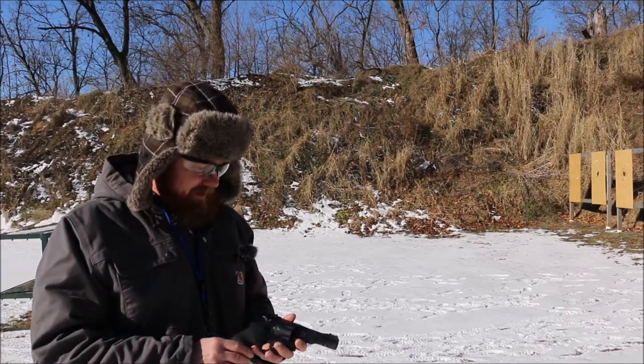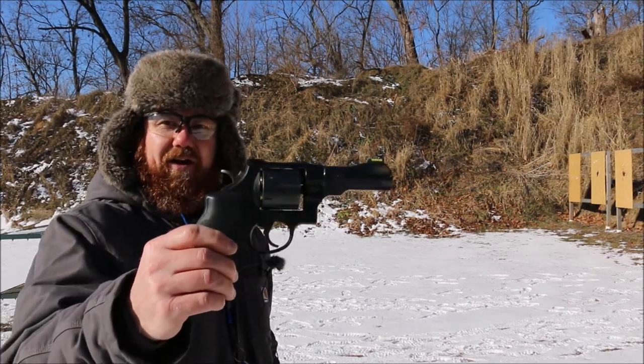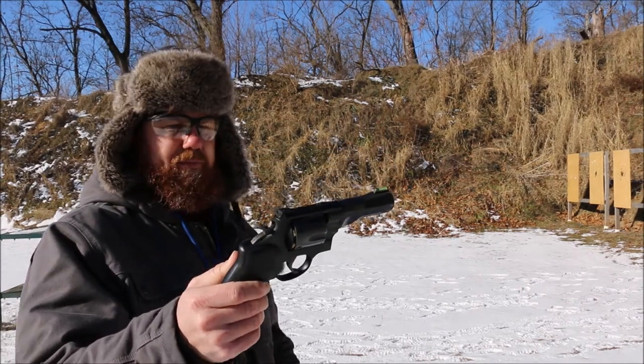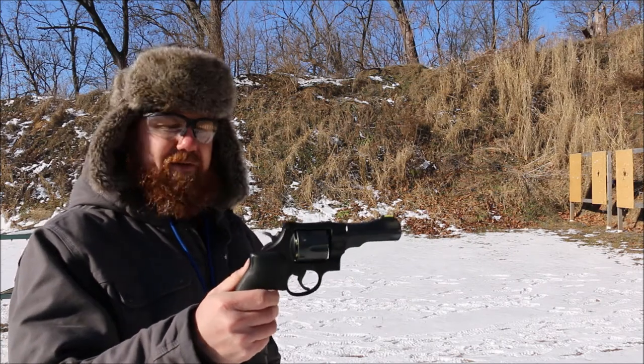Alright guys, welcome back to Gun Locker 75. We have a special gun here today: the Smith & Wesson 325 Performance Center in Scandium Aluminum. This thing is extremely light and it's chambered in .45 ACP.